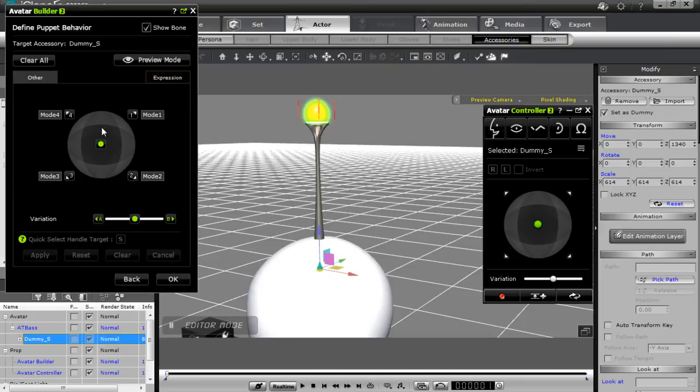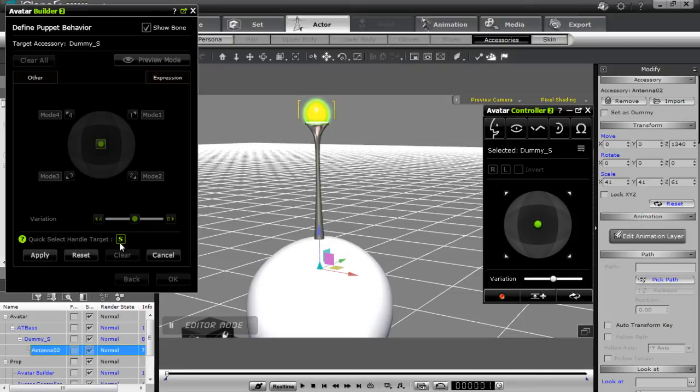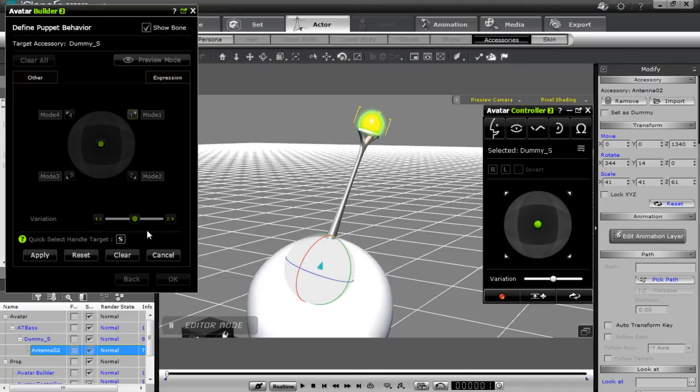Now I want to define all the rotations for my antenna using the dot controller. With the dot controller matrix, I want to again select the middle one, select the target handle, and apply that. For the top right, I want to select the target handle again and use the E hotkey to rotate that a little bit back. Go ahead and press apply. Then selecting mode 2 and pressing reset, that resets it back to its original position.